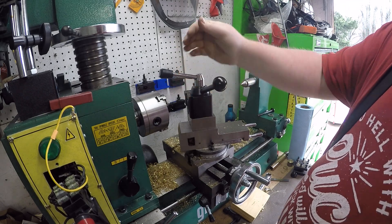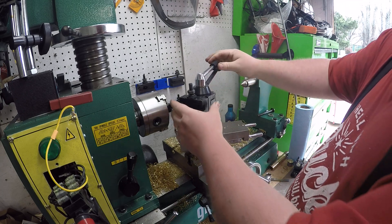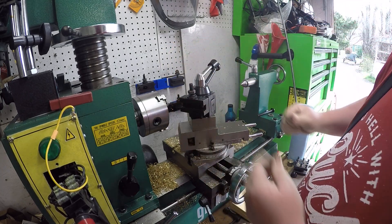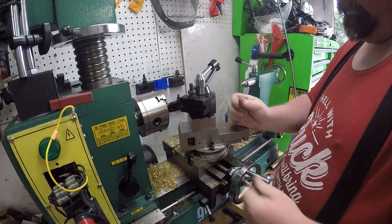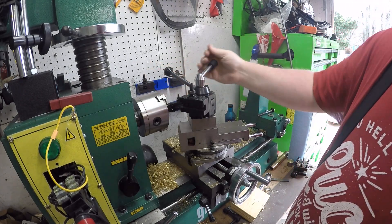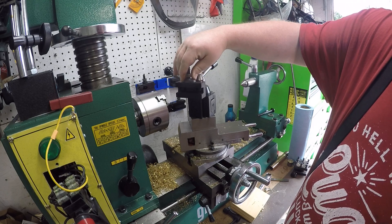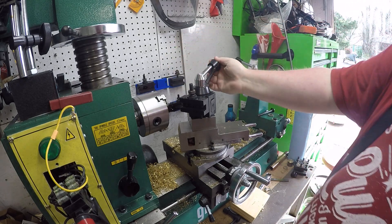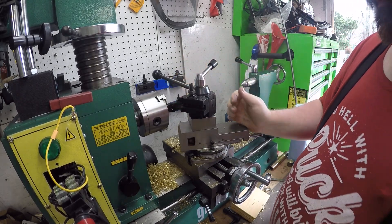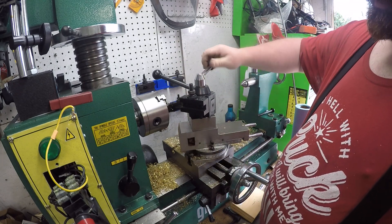I can tighten it down and then tighten the tool post down too, then spin it to where I want it and tighten it down. The posts are held firm. If I want to loosen this, I don't have to loosen the top one to take it off the way I made it - it still stays firm. I'm thinking it's gonna work.